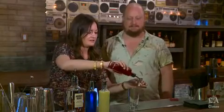Very, very cool. You think you can show me how to make it? Absolutely. Let's make the drink. Let's do it. Okay, first step — what do I do? First step is raspberry black tea syrup, three quarters of an ounce.